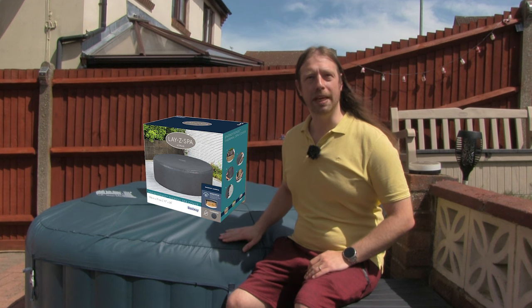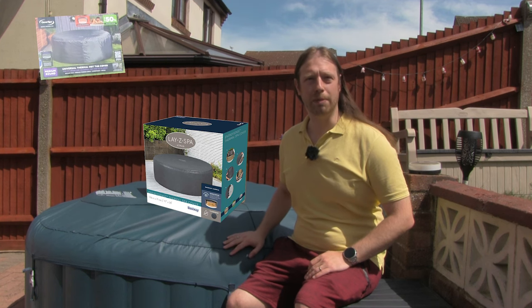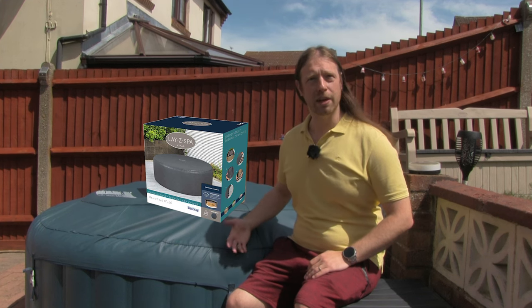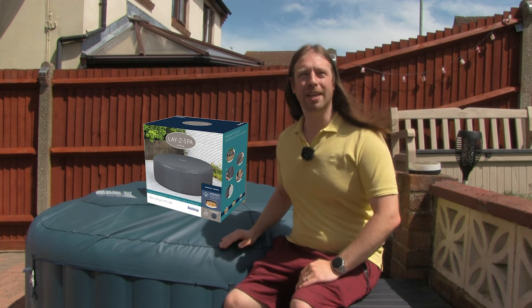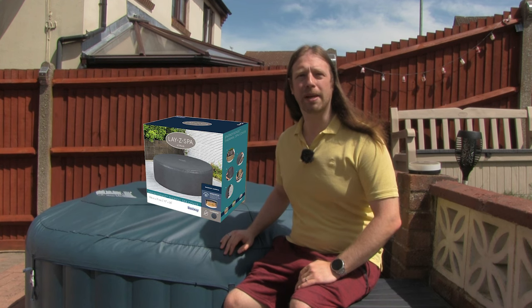Hopefully it should be better insulation than the CleverSpa one, because CleverSpa say that their one is up to 50 percent — I certainly haven't found that to be the case. LazySpa says there's only 40 percent, which — don't be put off by that. I think that's a much more realistic claim. A 40 percent claim is definitely more realistic and believable, and especially as it's a thicker heavier material, it should be better.